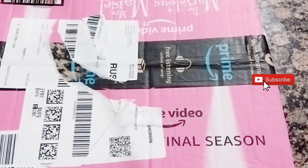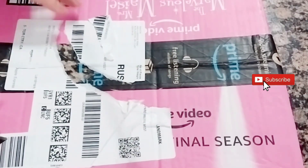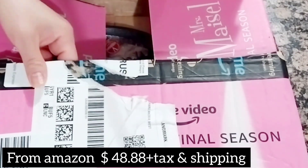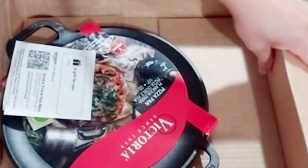Hi guys, so today's video I will unbox my Victoria Comal pizza pan with two-size handle. This is three-season, guys, made in Colombia. I'm really excited with this one — oh wow, it's a bit heavy for this but it looks amazing!